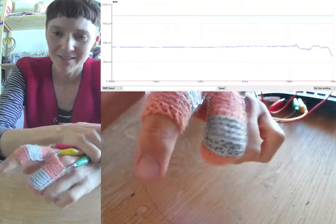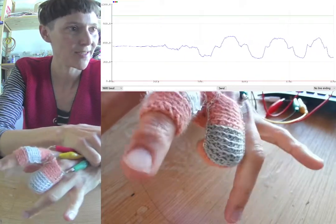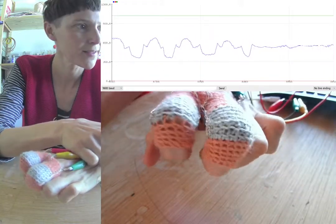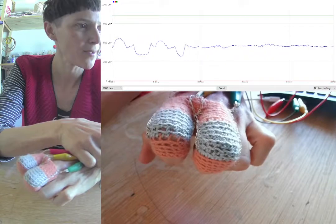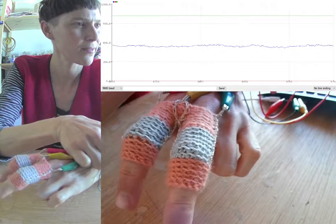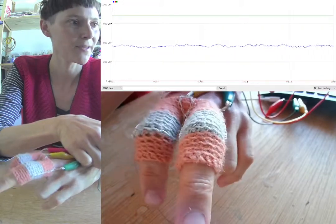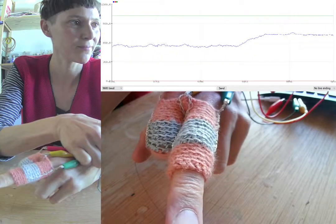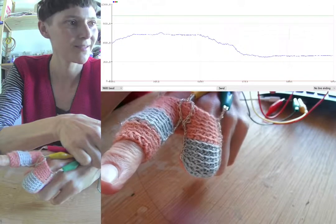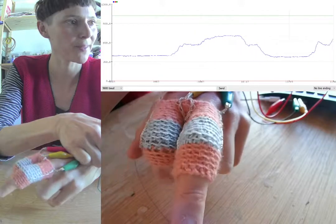So this here is an interesting sensor. When I bend both knuckles equally, the graph value doesn't change much. But if I bend one and not the other, and the other and not the one, you see the graph pan between a lower and a higher voltage.